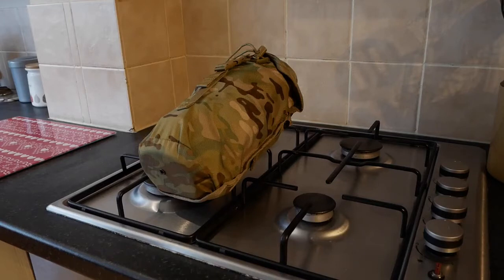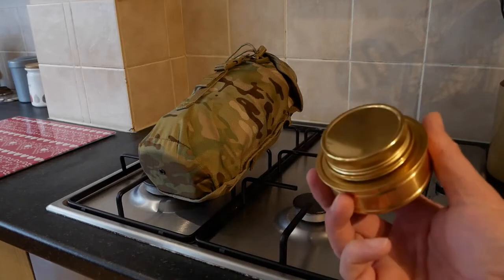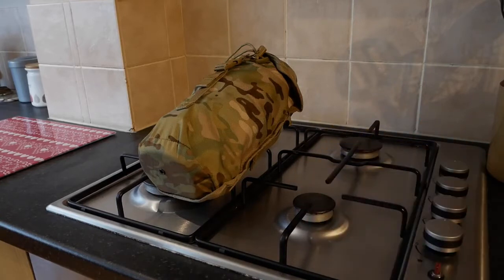I thought I'd show you my BCB Crusader kit and the little modification I've done to it. This is the Mark 1 Crusader, and as you know, you can't use the Trangia spirit burners in them without some kind of modification. Let's just get my Trangia out. Many of you have probably already seen the fire rope mod that you could do with the Mark 1 Crusader.